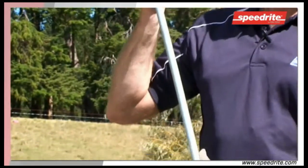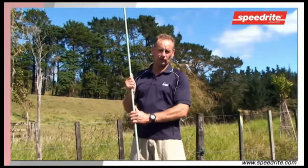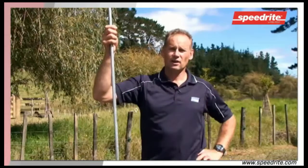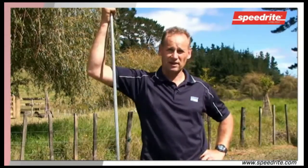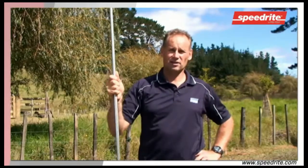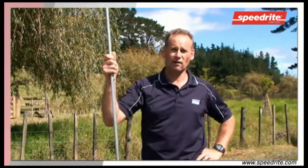When choosing your earth rod, make sure that it's a 2 metre, solid core, galvanised earth rod. These rods must be driven full length to a depth of 2 metres. Earth rods need to be placed in a damp area, they need to be a minimum of 2 metres long, they need to be 3 metres apart, and we need to run one continuous cable right through the earth system.